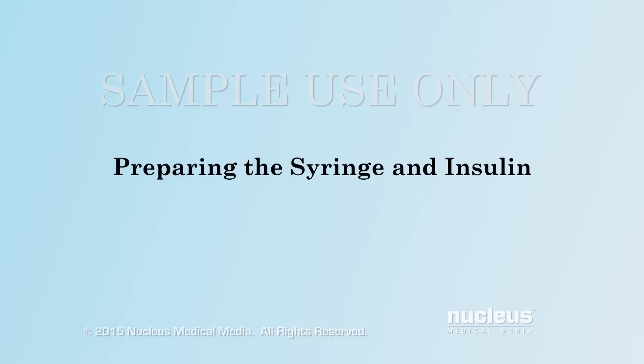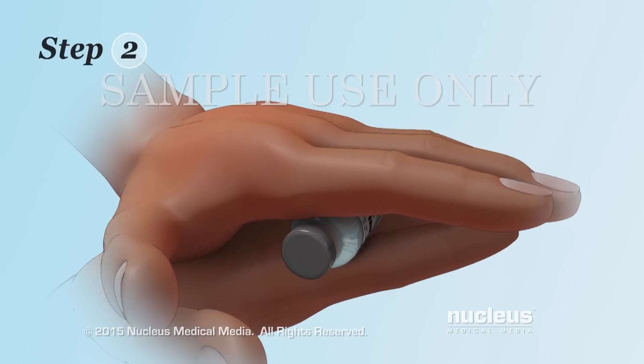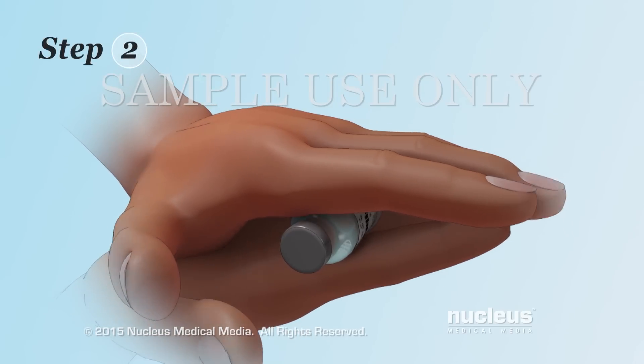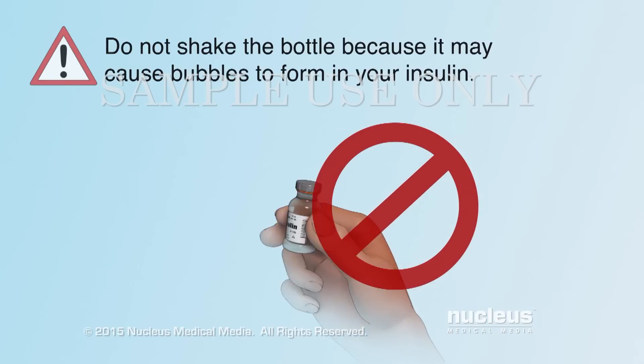Preparing the Syringe and Insulin. Step 1: Wash your hands with soap and water and then dry them. Step 2: If your insulin needs to be mixed, gently roll the bottle between your hands. Do not shake the bottle because it may cause bubbles to form in your insulin.